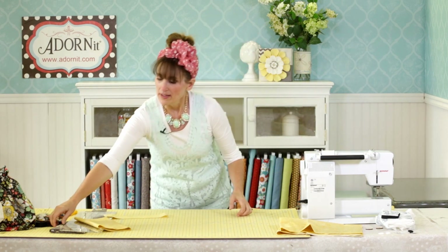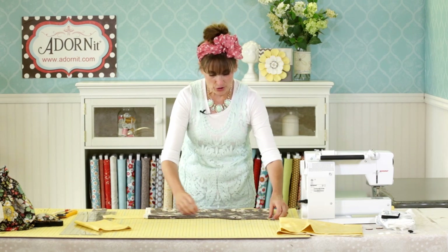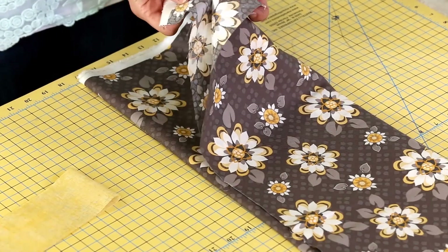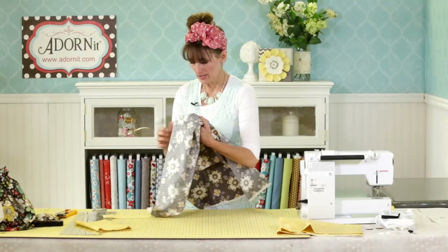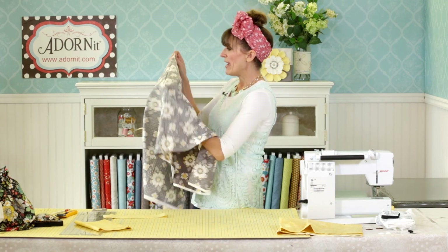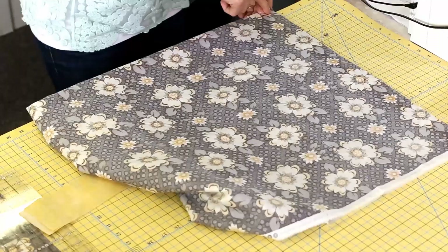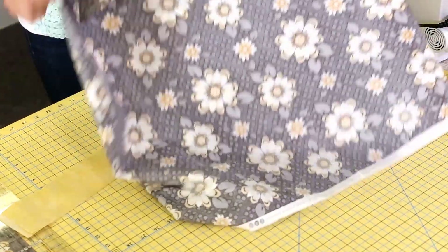With the bag cut out, you are going to turn it right sides together — meaning the right side that you want people to see is facing inward. Turn it inside out, match up the raw edges, making sure that the selvedge — the end of the fabric — is lined up. Then run a ¼-inch seam all the way up on both sides. I am going to take it to the machine and be back.